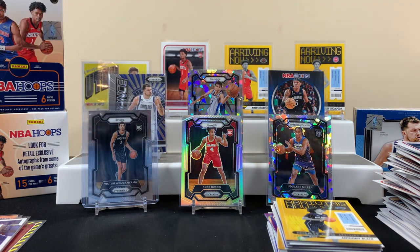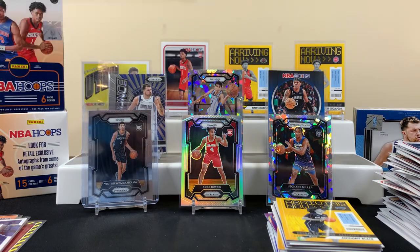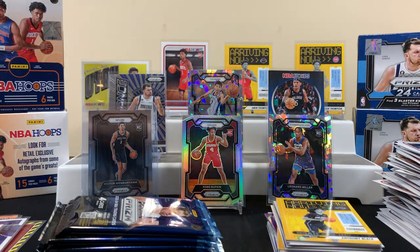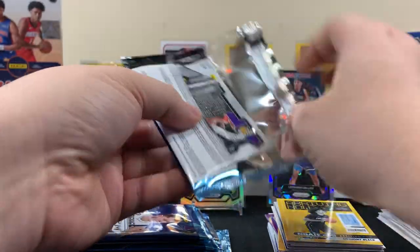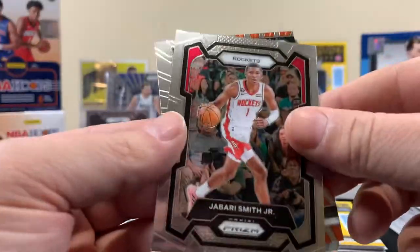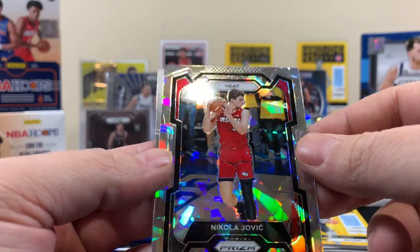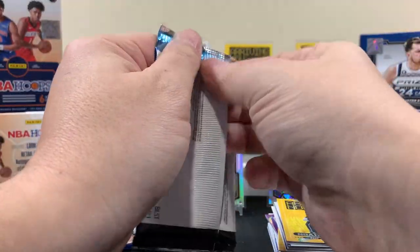It's probably all about Prizm though. Maybe we get lucky in this one. We did get a base Victor and that's something — I want a cracked ice or the green one, that's ultimately what you're looking for. All right, first pack of the second Prizm blaster: Smith, Devin Booker Dominance — I know Devin Booker — Jovic ice, and Wood.